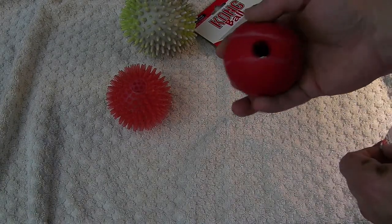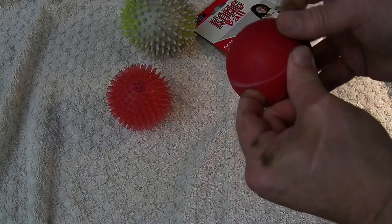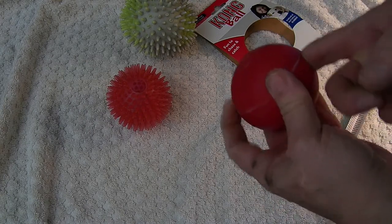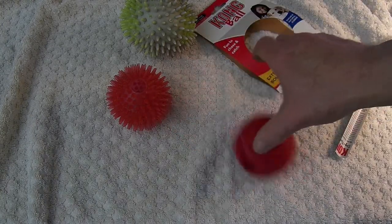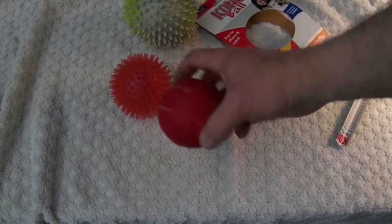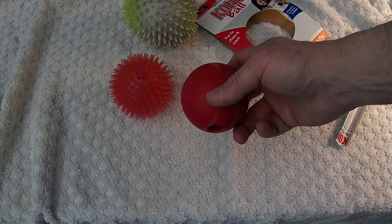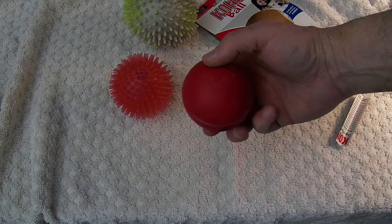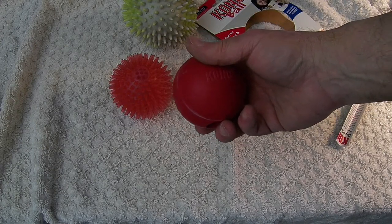So maybe he won't tear it up as fast as he tore up the Kong frisbee. You can put treats in it so it's not solid, but it's not real hollow either. I can get my finger in there — it's solid to the hole. It does bounce. He thinks I'm in here playing ball by myself right now because I locked him out of the room, so I'm sure he's real jealous. Let's take it to the field and see what it does there.